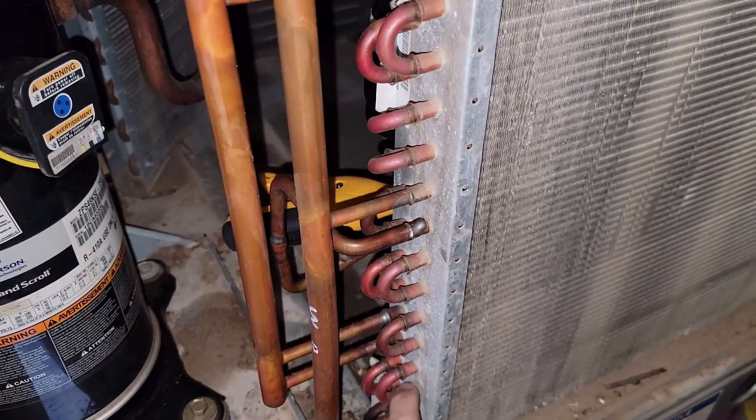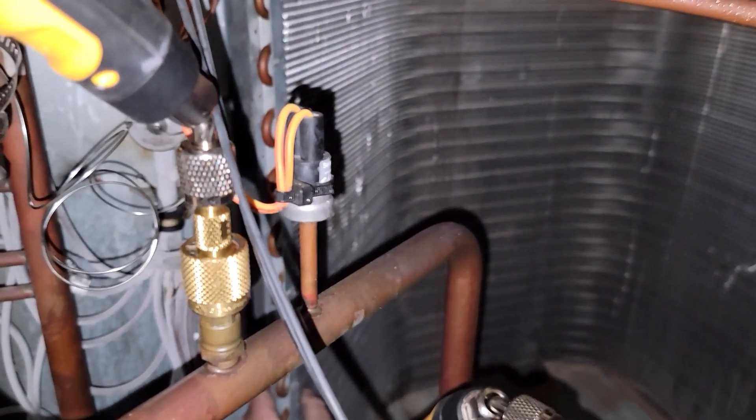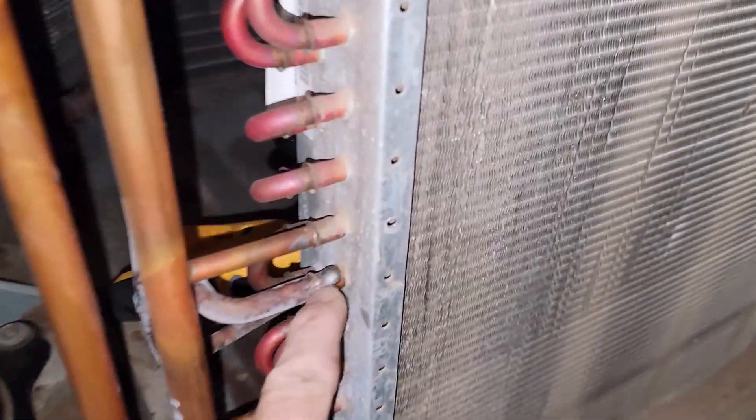Counting the coil circuits — 1, 2, 3, 4, 5, 6, 7, 8, 9, 10. Ten up. Counting again: 1 through 10, ten up. You can see it frosting right there.